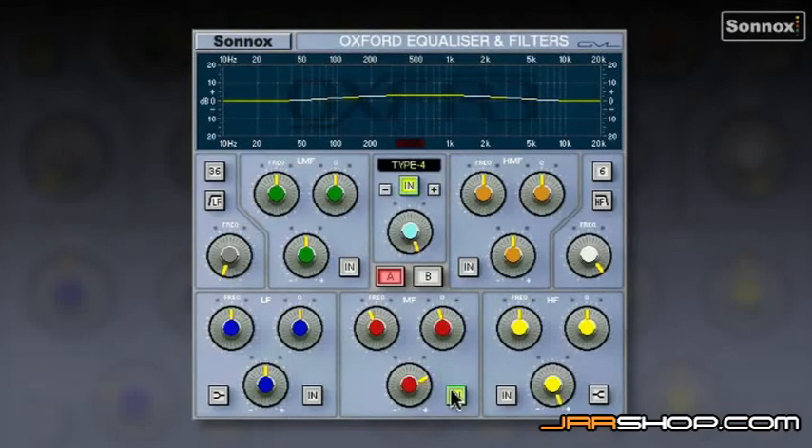For HD users, there's an optional fifth EQ type: GML EQ. This is modelled on the GML8200 Classic Outboard EQ from George Massenberg. Notice the centre frequency on the HF section goes all the way up to 26kHz — very sweet and smooth sounding. It's good for giving a little air on vocals.